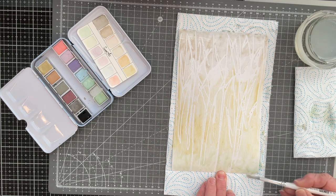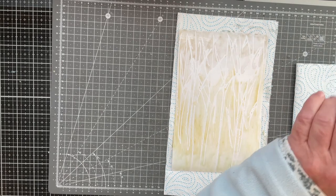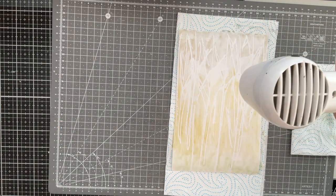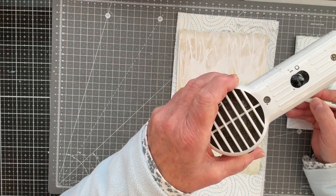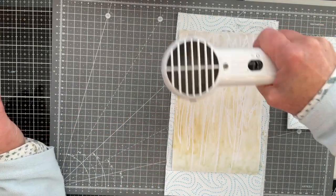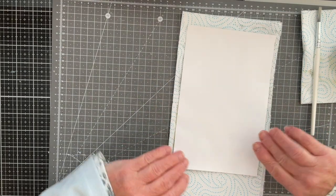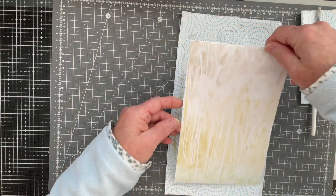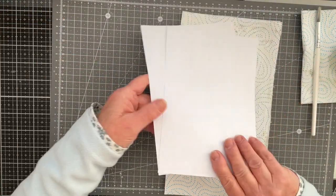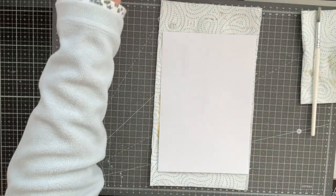I'm going to bring in my heat gun and dry this off. I know the colors will soften up even more but that's exactly the look that I want. I've got a little bit more pooling down one side so I'm going to see if I can pick that up. I'm really liking how that's looking — nice and soft. It doesn't actually look like trees but it doesn't really matter. I'm going to leave that to air dry. I love that — it's lovely!